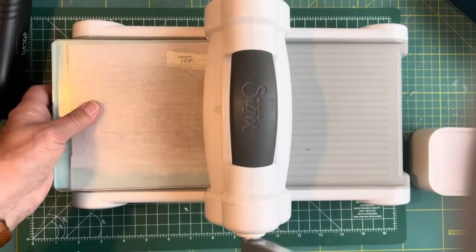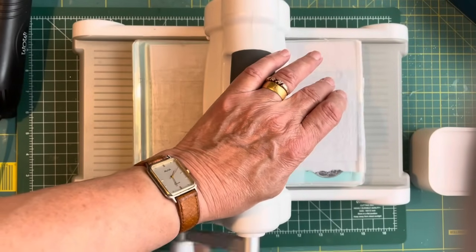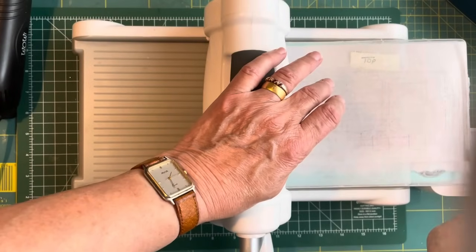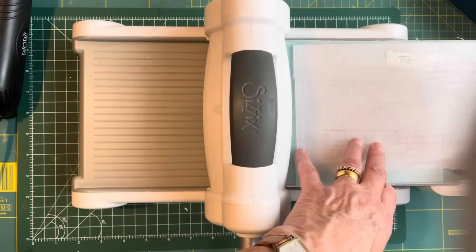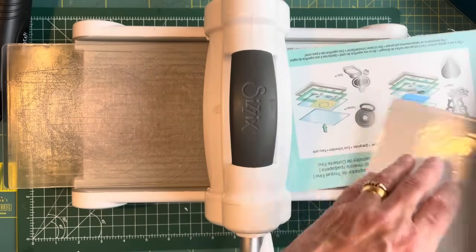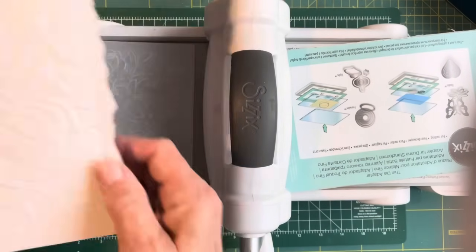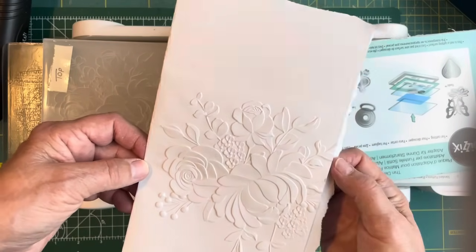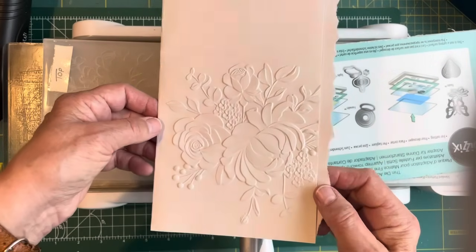Now you've got to think about this because whichever way you put your paper, that's going to come out there. You've got to think about which page you want it on. If you wanted it on the front page, think about how you fold it in. Just keep thinking because you don't want to be disappointed after you've done it. I'm going to be very gentle when I'm doing this because I could shake the camera. And isn't that absolutely lush? That's that one.